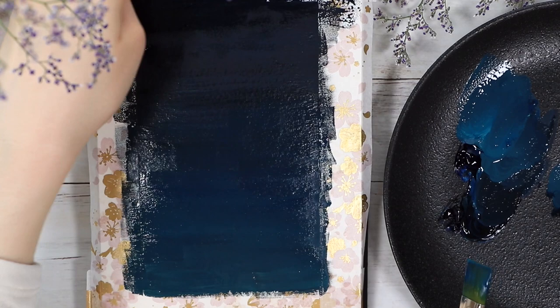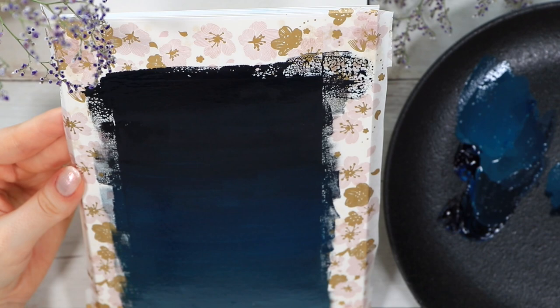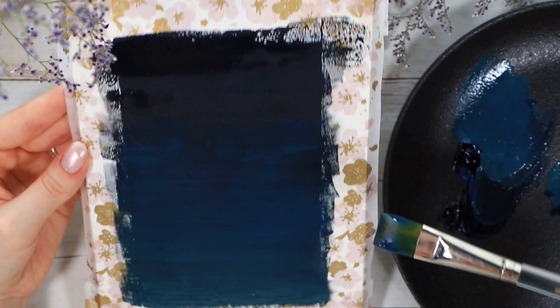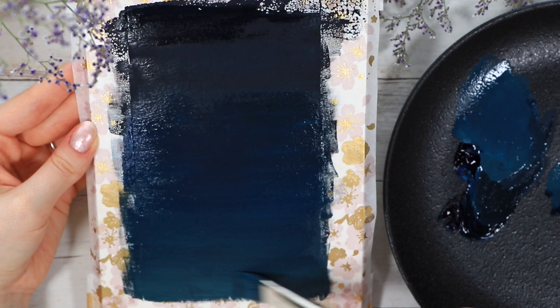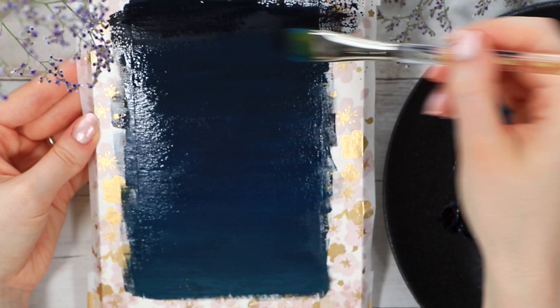I tried to use a very minimal amount of water to keep the paint very dark and thick, especially on the first layer. To get rid of some of the most noticeable brush strokes, I found that by dipping your brush very lightly in water and using super gentle pressure, you can go over some of those strokes, which helps the paints meld together a little bit better.